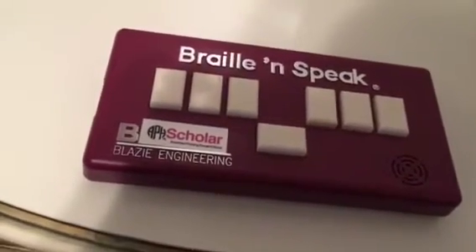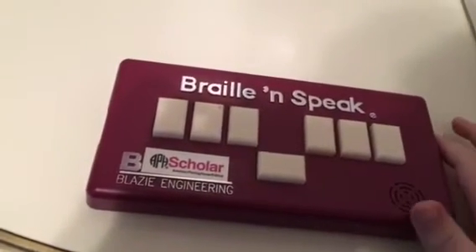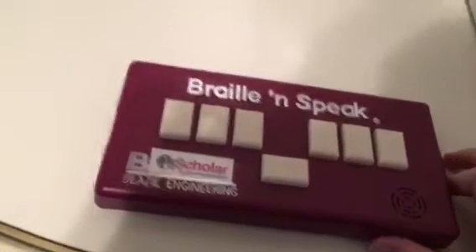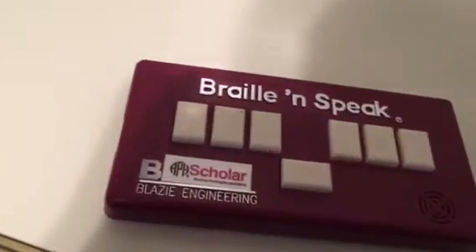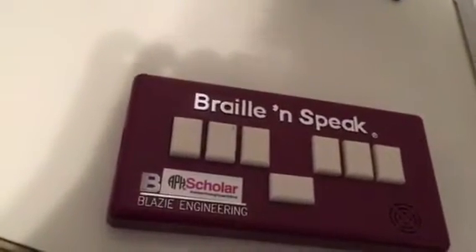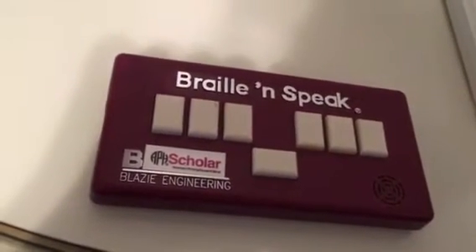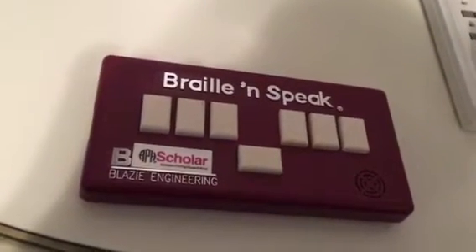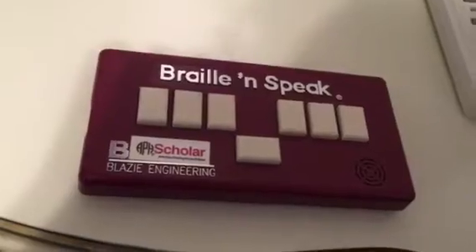Hey YouTube, this is Gallagher123123 back with you. In front of me we have something pretty exciting. You may remember, if you've been subscribed to my channel for a few years, that about three and a half years ago I reviewed a vintage Braille NoteTaker, the BrailleLite 40. Well, as of today I've gotten my hands on another older note taker.